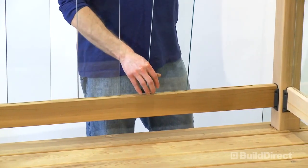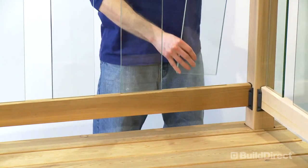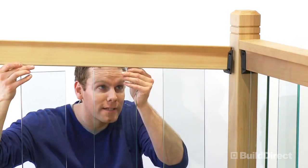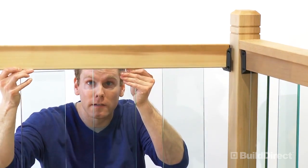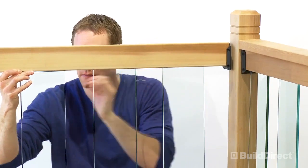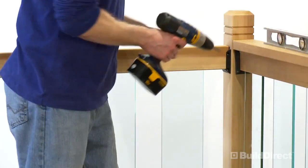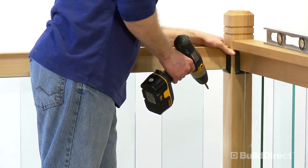Insert the Clearview panels across the length of the pre-slotted rail. Starting at one end, line up the glass panels with the slots in the top pre-slotted rail, moving across the length and pushing the top rail down. Check with the level, then affix the rail hanger brackets at each end to the posts.